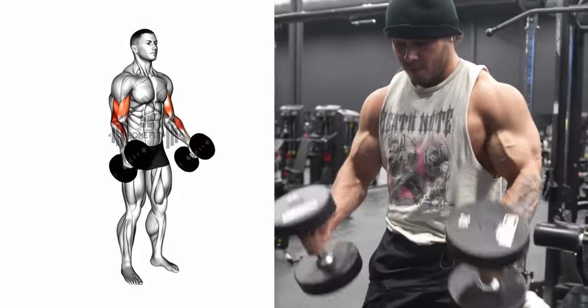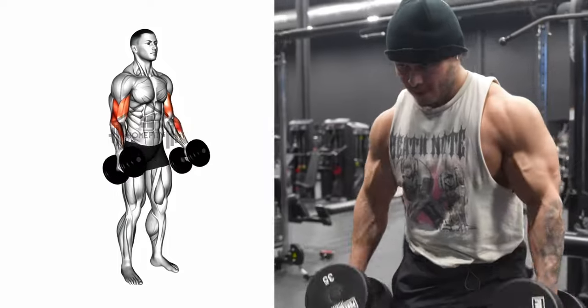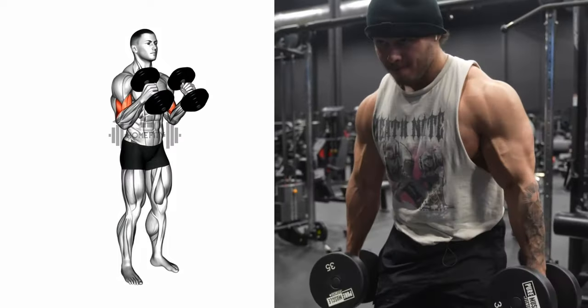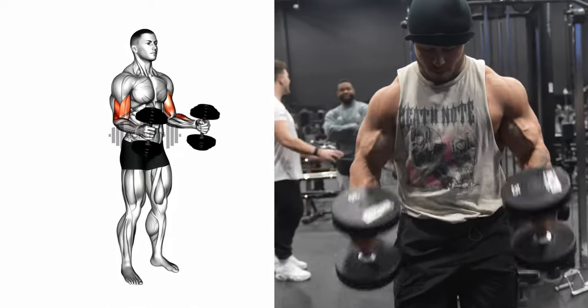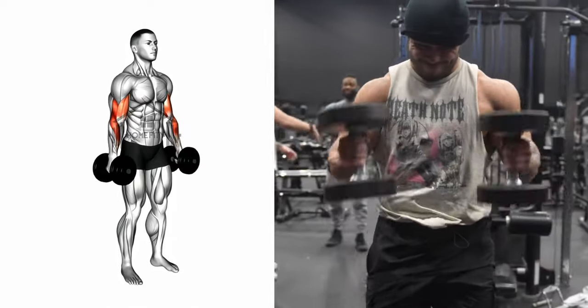Then, as you inhale, slowly begin to lower the dumbbells back to the starting position. Repeat these steps for the recommended number of repetitions. Remember, keep those upper arms still and squeeze those biceps at the top.